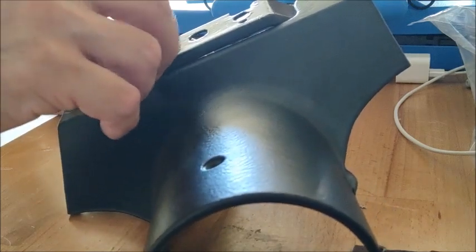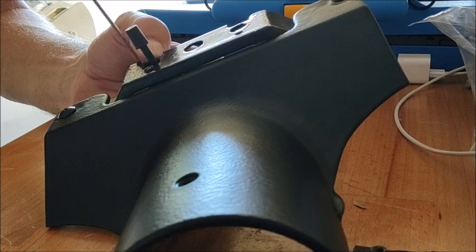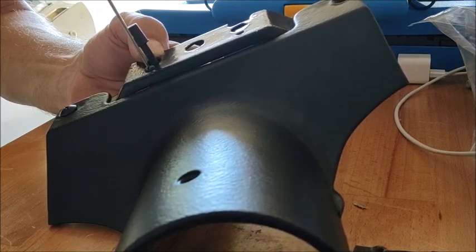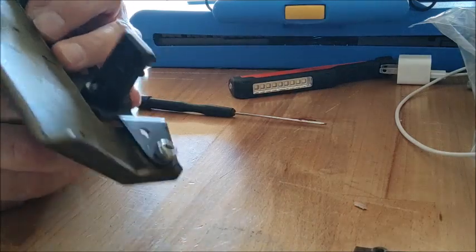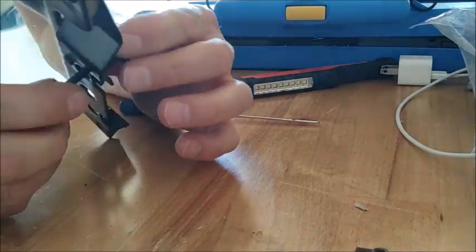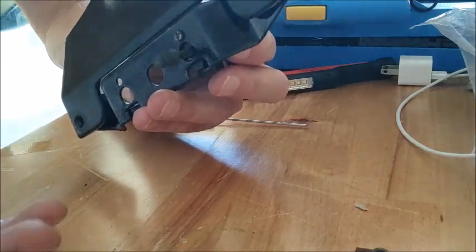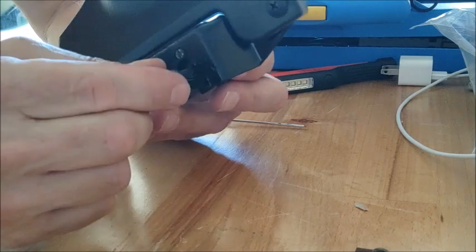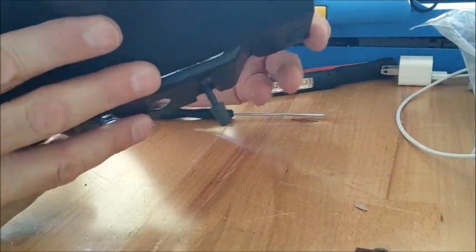Now these come with different configurations depending on what car and options you have. This piece I'm putting in is just to lock the headlights open or closed — and again, it works on a vacuum. You can see the vacuum hose there. It slides up and down — push it back, push it forward — and that opens and closes the vacuum hose. The idea is, if you wanted to clean or change your headlights, you put the headlights up, push this button, turn the car off, and the headlights will stay because it's holding the vacuum pressure. Mine won't do that because it's got a leak, but that's how it goes.